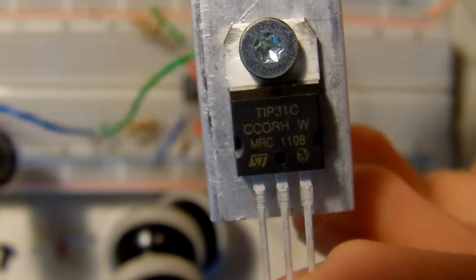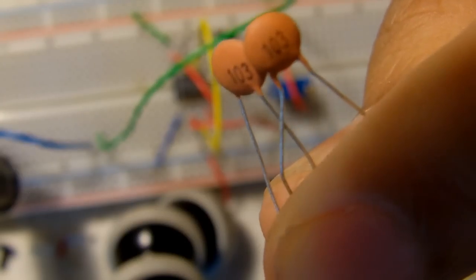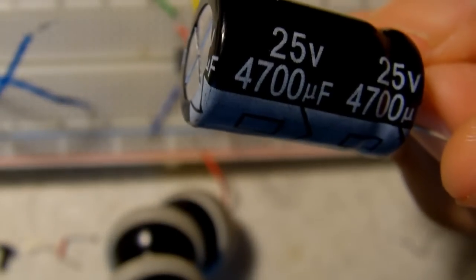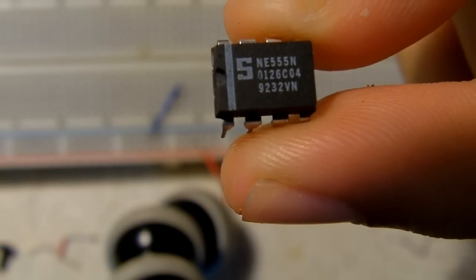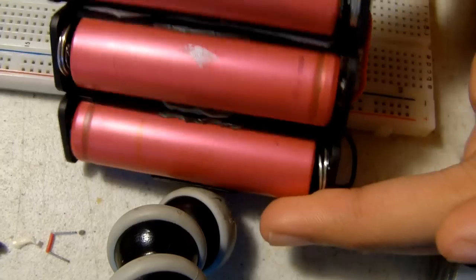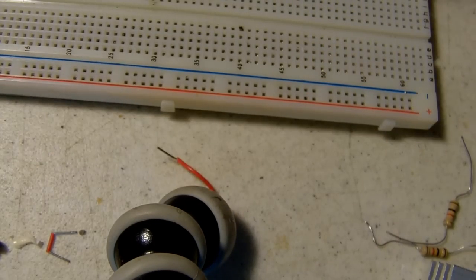NPN transistor, two 1k ohm resistors, two 10 nanofarad capacitors, a potentiometer, two or three diodes depending on what you want to power, another capacitor to smooth out the voltage going to what you want to power, a 555 timer chip, a 12 volt power source. I will be using three lithium ion batteries giving me around 12 volts, and jumper cables.